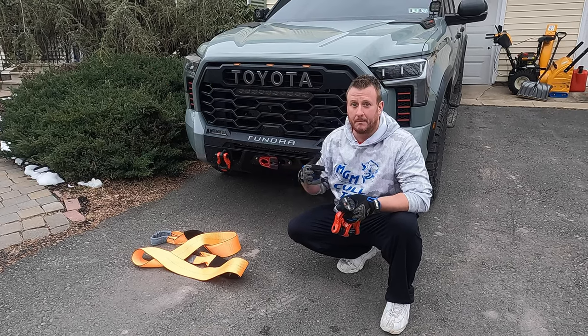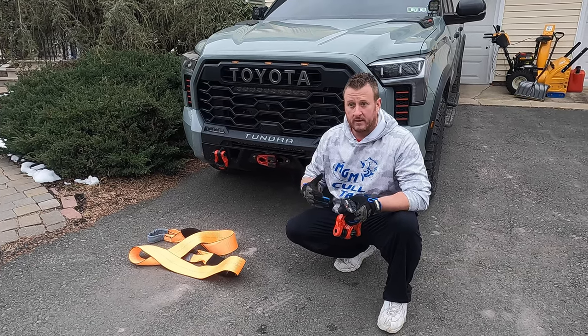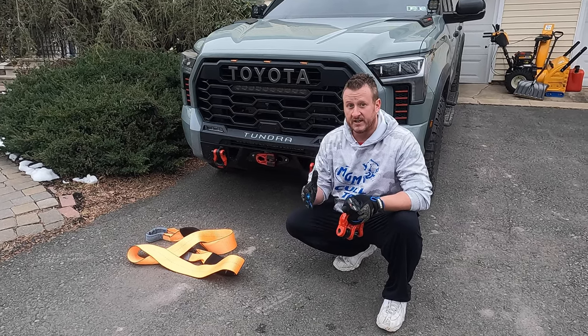If you're a fisherman, think of it like a bait caster. You want that line wrapped tight on your spindle, that way when you go to use it, it doesn't bind down and bite on itself. So I'm going to show you how to do that.